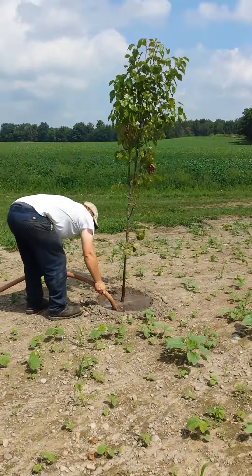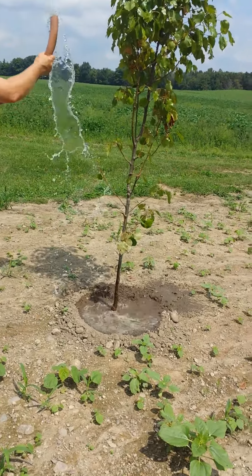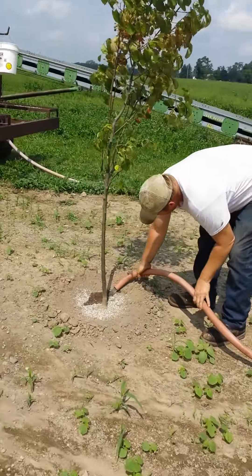All the trees were just recultivated today and we put a new rim around each tree for a watering bowl called a dyke.